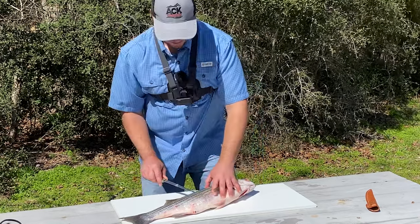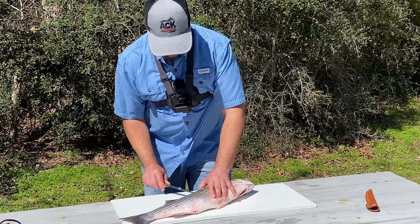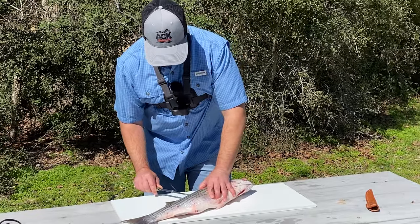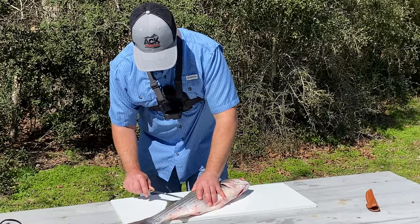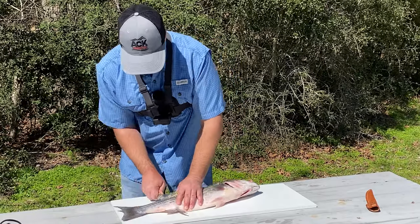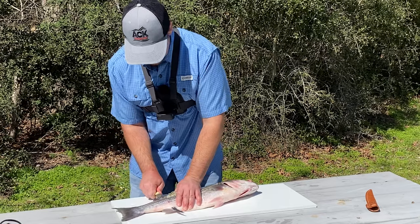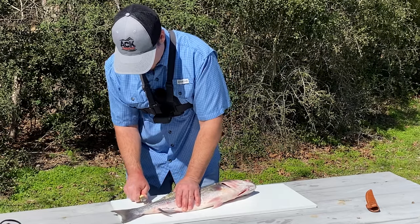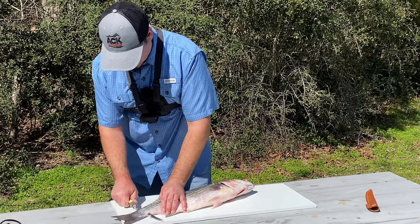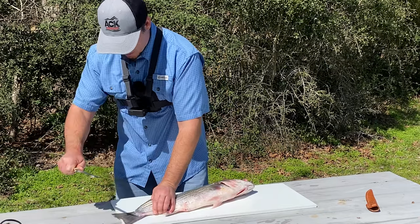You'll feel that knife — see that right there? You'll feel it hit that backbone, and that's when you don't push too hard. You just follow that backbone all the way down the fish. Poke it through by that fin right there, and then you just make the knife follow that backbone all the way down to the tail.